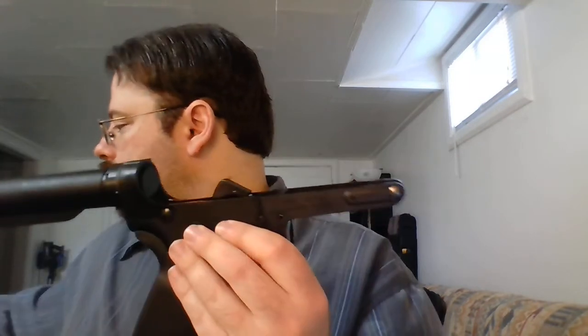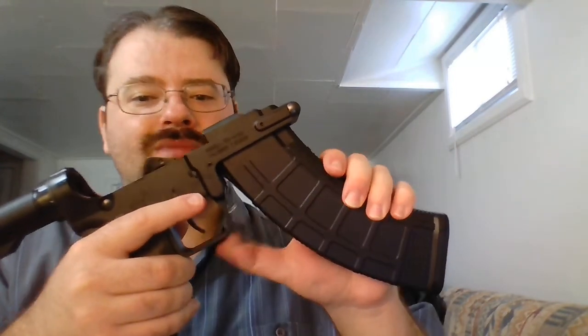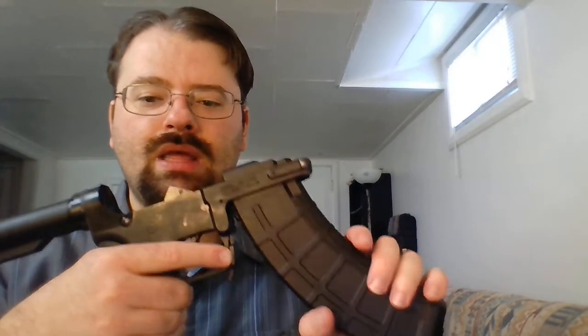Coming forward from that, you do have a paddle-type magazine release that can be activated with your index finger. My index fingers are a little on the short side and there's quite a bit of resistance, especially once you've got a magazine in, so I don't find it all that useful. But you can grip it from the bottom and do a normal AK-type release. The magwell itself is pretty barren because it takes AK magazines.